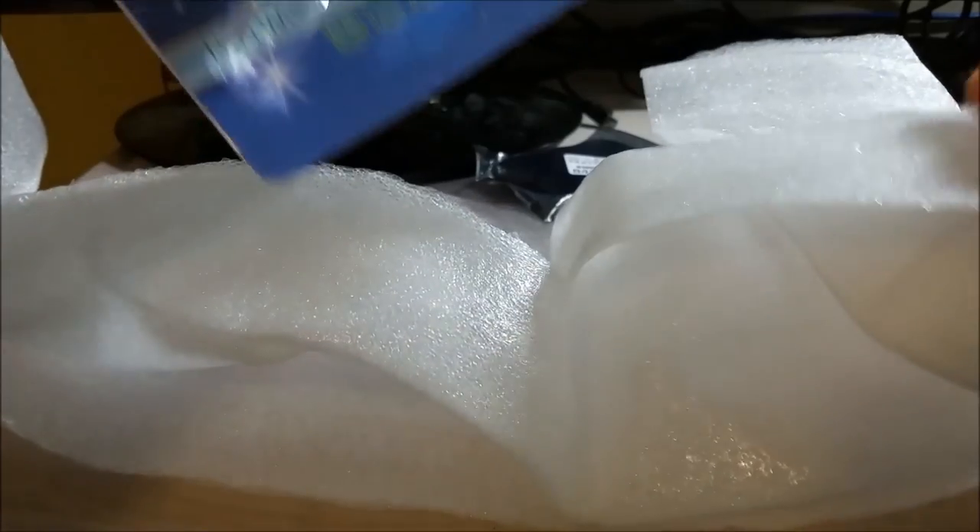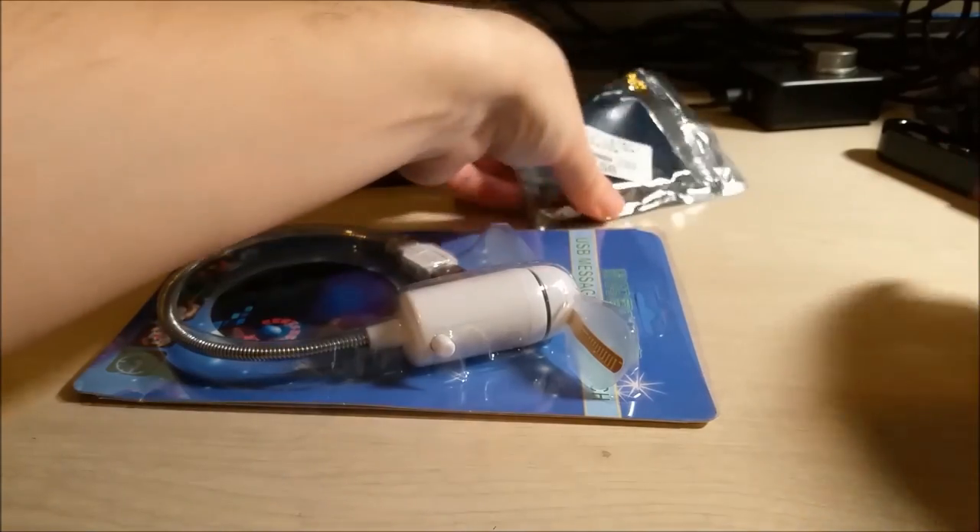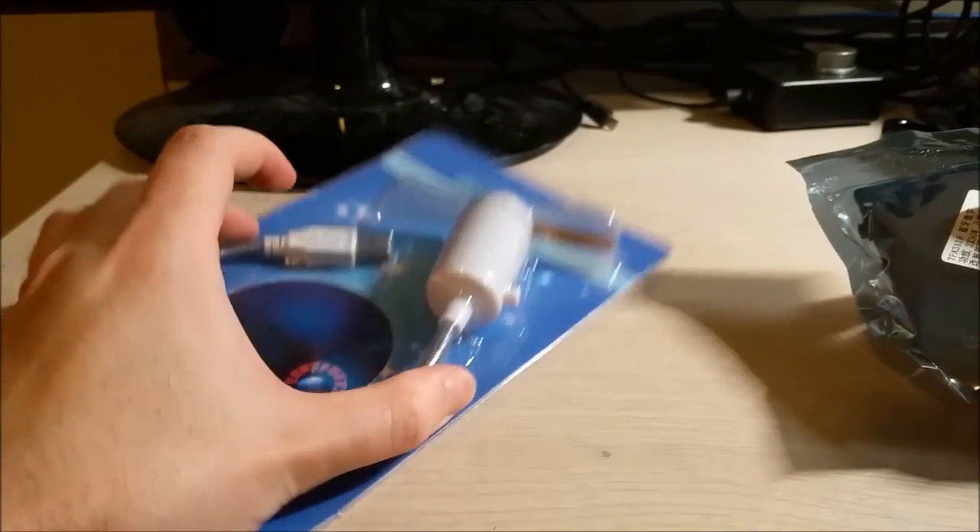Let's open it up — I can't remember exactly what I ordered. Wow, okay, so that is what I ordered apparently. So two modules — a module and a toy, I guess you could say.